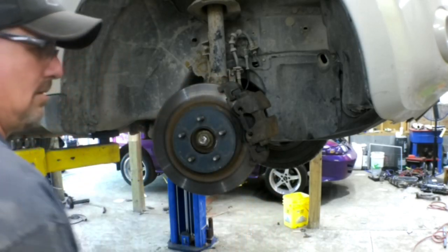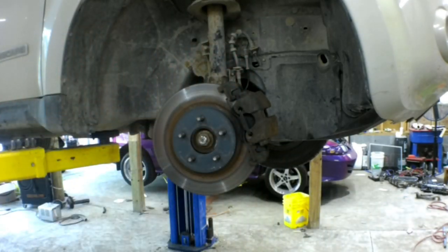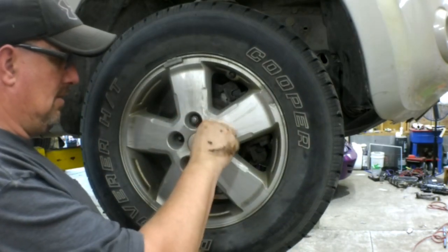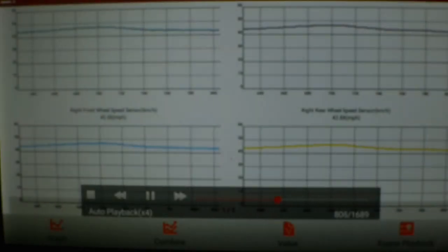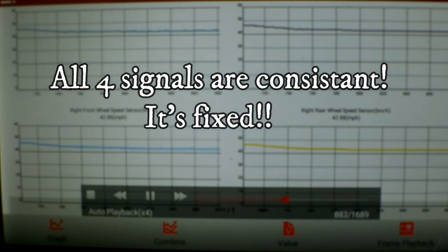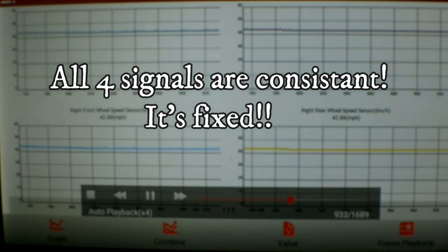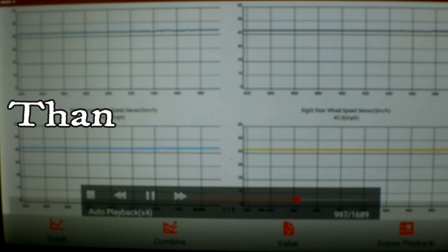We'll put the tire on, take it for a test drive with the scanner hooked up, and see if we fixed the problem. This is the scan tool data again — the lower left is the right front, so we're watching that blue line, and you can see now that the speed sensor signal is consistent with the other three speed sensors, the other three wheels. So we have confirmed that it's a fix.